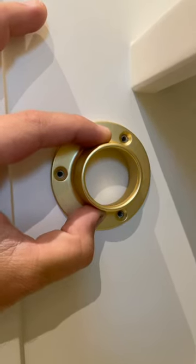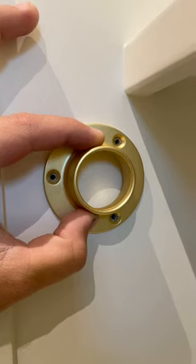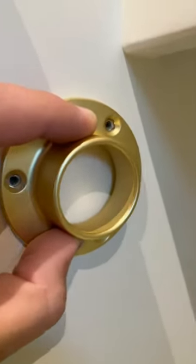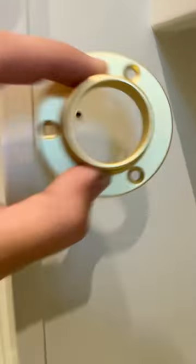If you've done these closet rod pucks before, we all know they're kind of a pain — three screws for every single side, so each closet rod takes six screws total. Here's a real simple jig to make that easy. You'll plot where you want all your rods to go.